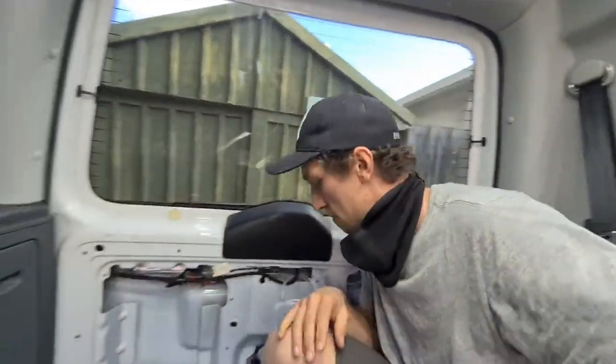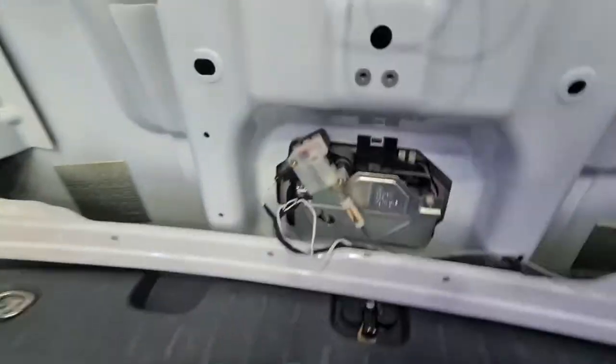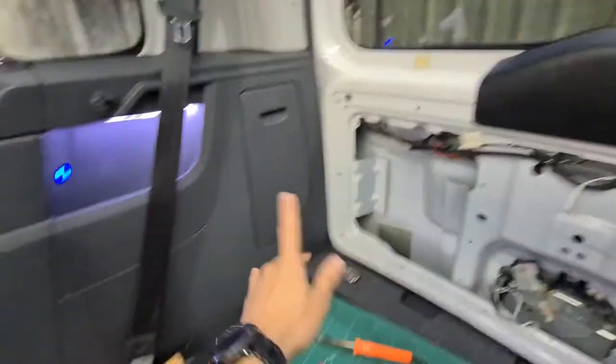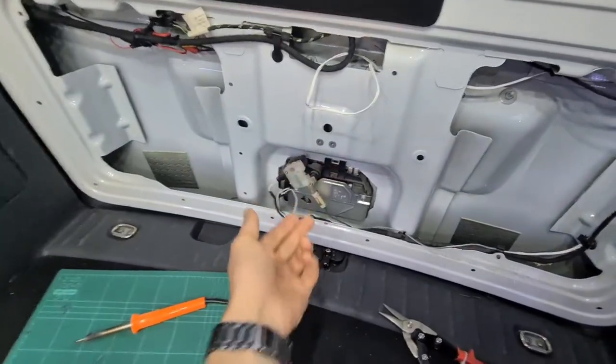So this is the Akadi. If you have an electric boot opener like this one here, you put it on a switch on the inside. At the moment you can only open it from the outside with the latch.